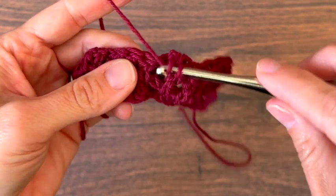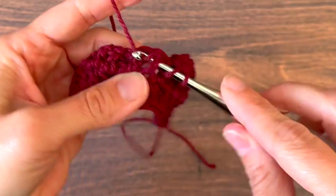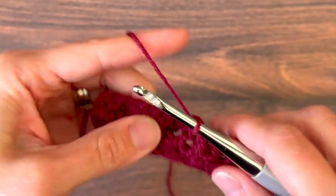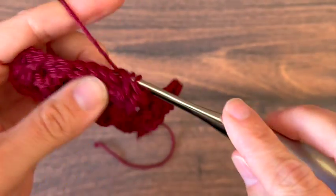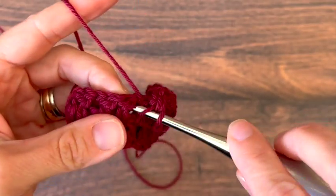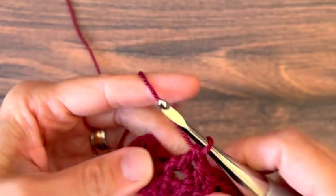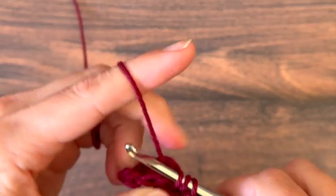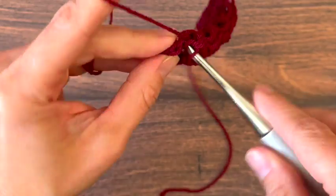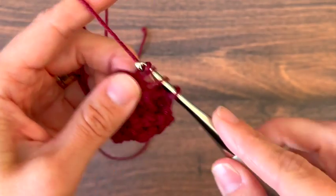Repeat that across until you have 2 stitches left. When you have 2 stitches left, you'll just double crochet in the top of each of those last 2.